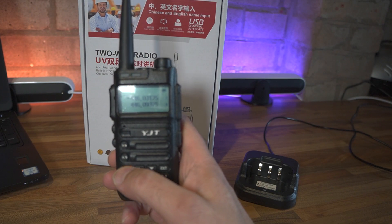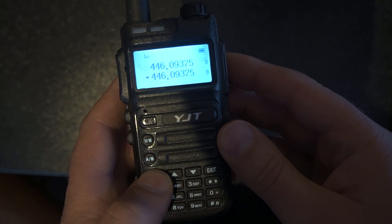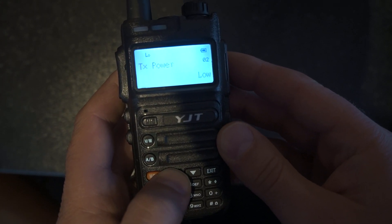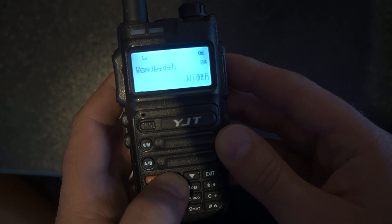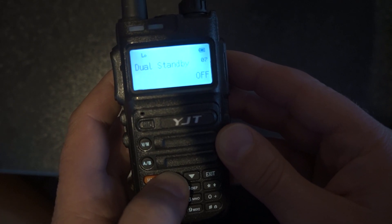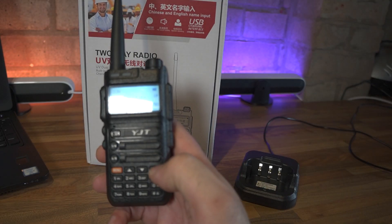The menu system seems a little bit different on this radio. It's got a nice clear display - proper dot matrix, as you can see. I'm not going to go through every single feature because it's pretty much the same as a Baofeng, but it does have VOX, three power levels, bandwidth, backlighting, timeout, dual standby, dual watch, and some other tricks up its sleeve which we'll talk about in a minute.